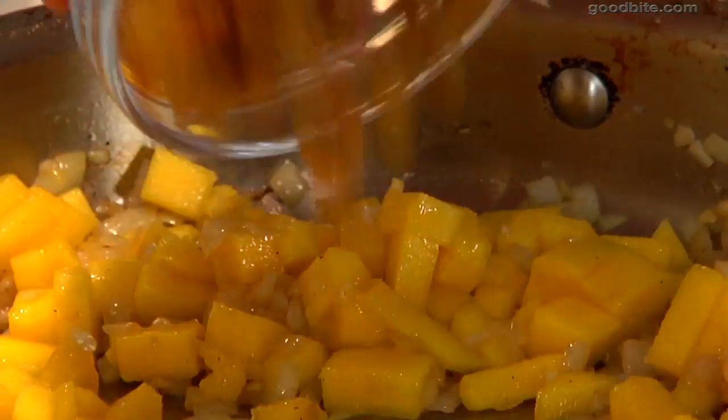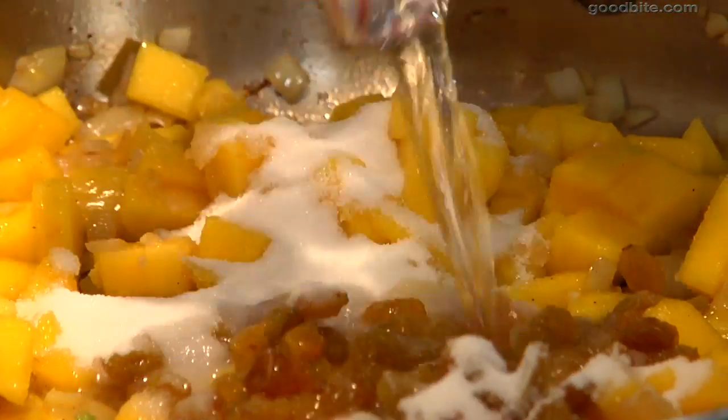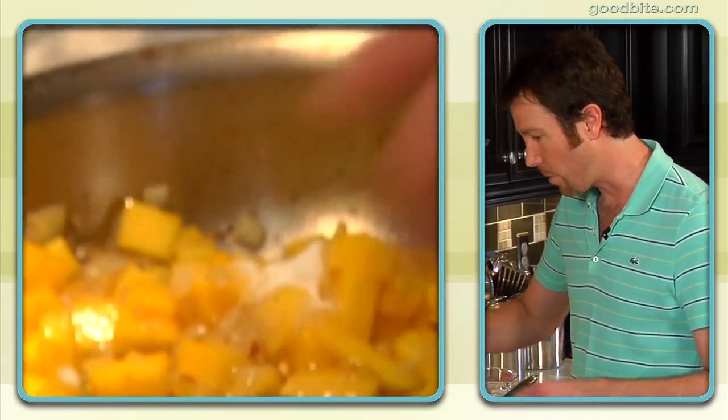Then we're going to add the rest of the ingredients: fresh mango with some golden raisins, a little bit of sugar, some white vinegar, some mustard seed, and for an extra bit of flavor, I like to add a little bit of chicken stock.